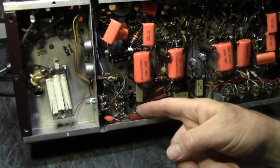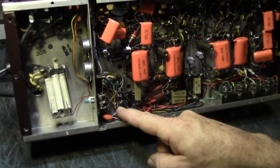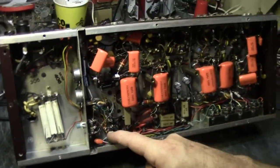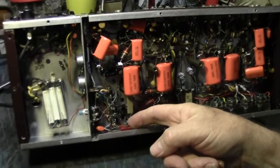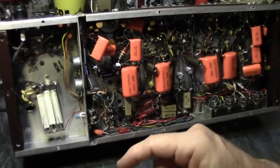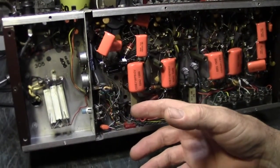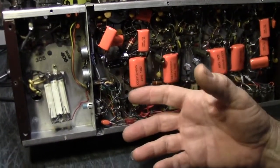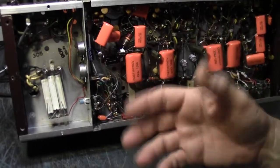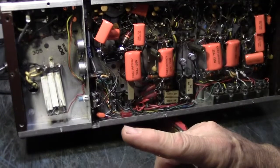It should be replaced with a silicon diode, and the value of the series resistor has to be increased because silicon diodes don't have as much resistance as these old selenium rectifiers did. This should have been changed. They get hot when they run, and they smell funny. This bias supply provides no current — it's minus 25 volts at maybe half a milliamp, so there's very little current involved.